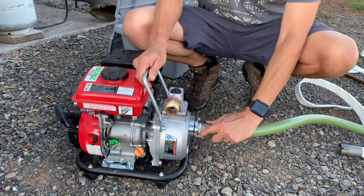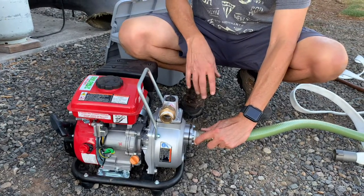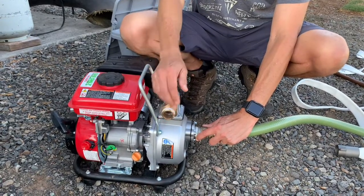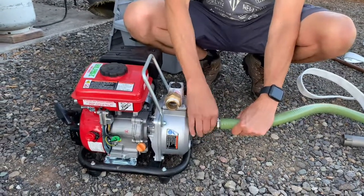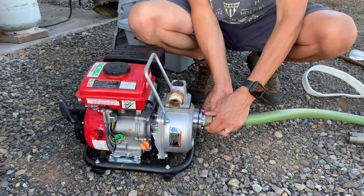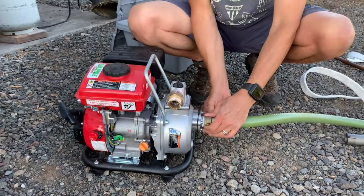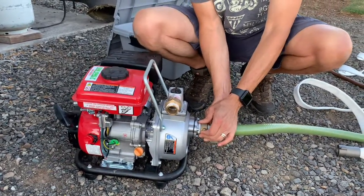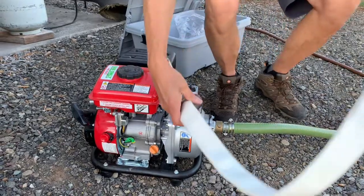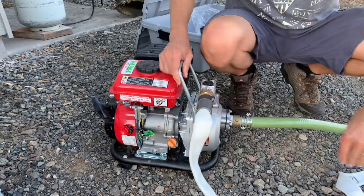Our intake hose is going to hook up here. The Harbor Freight pump will show you where you want to hook up your intake. The outlet will go up here, and you'll want to make sure you have a tight seal. If you're not getting a tight seal, you may want to add some plumber's tape. And then we've got our fire hose, which we'll attach here.